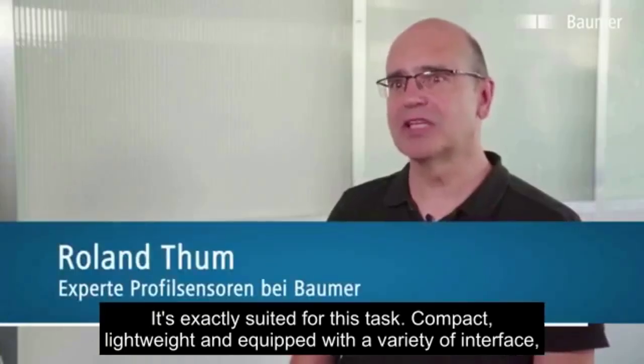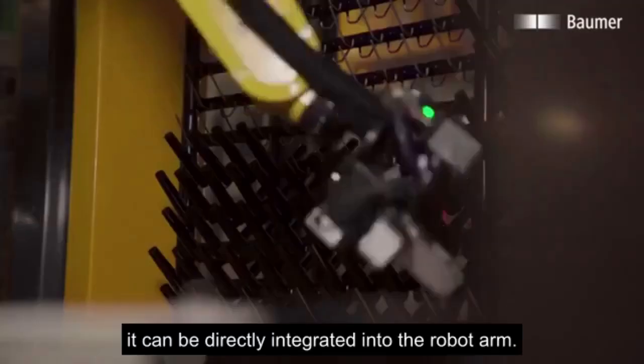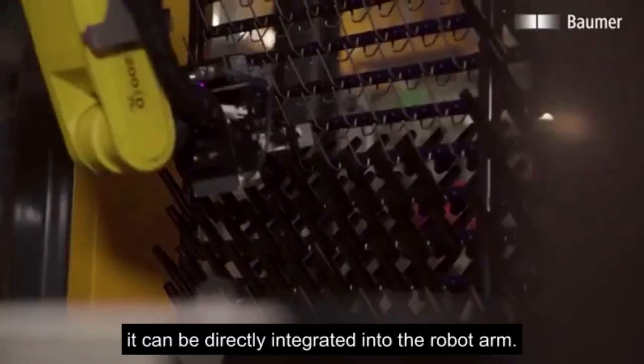Compact, lightweight, and equipped with a variety of interfaces, it can be directly integrated into the robot arm.